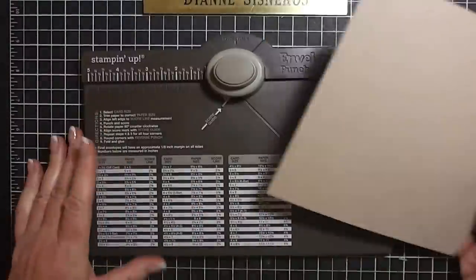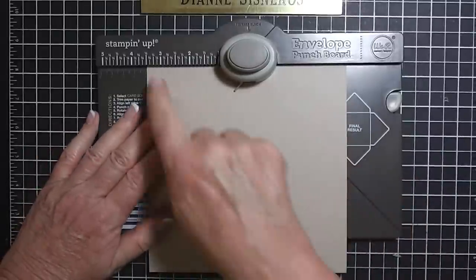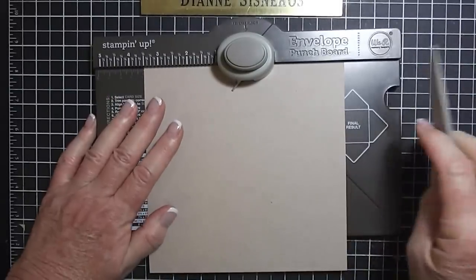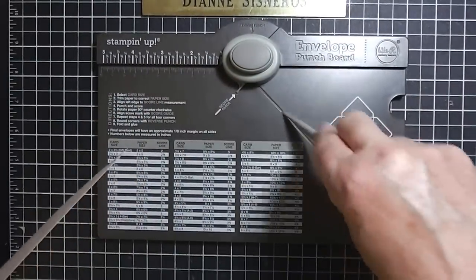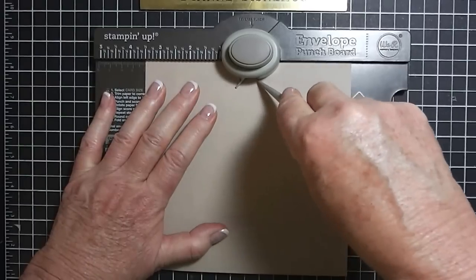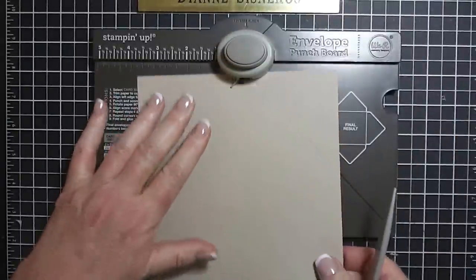So here's my card stock. I'm going to start — this is the only time we'll be using three and a half. I'm going to use this little score tool and there's a score line right here at three and a half, and I'm going to score down the line. I like to punch first but I keep forgetting.